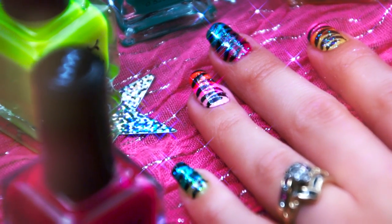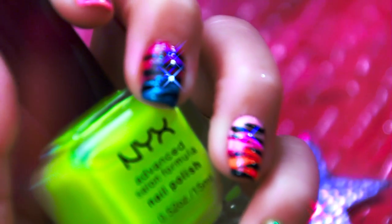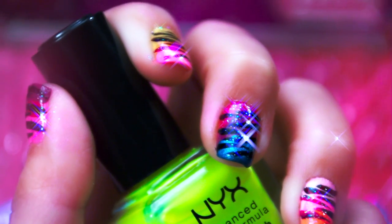And there are your bright and poppin' hot and wild zebra rainbow nails. I hope you enjoyed this. Now go out there and shine like stars.